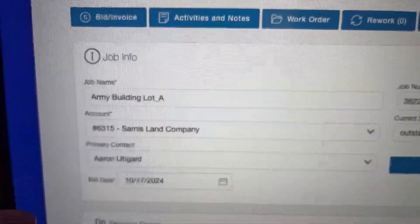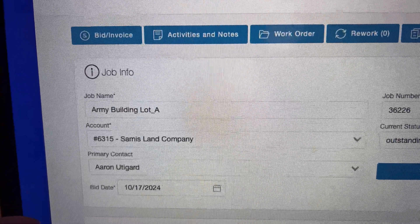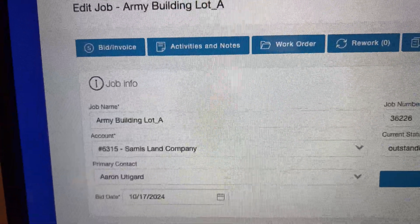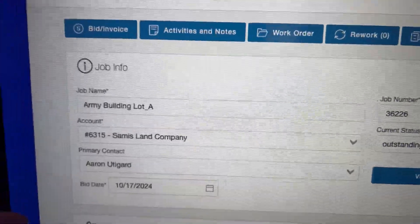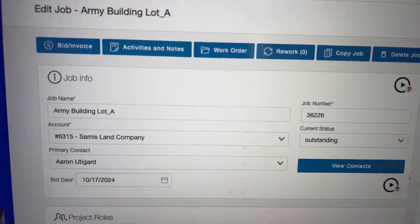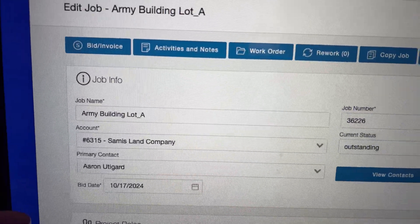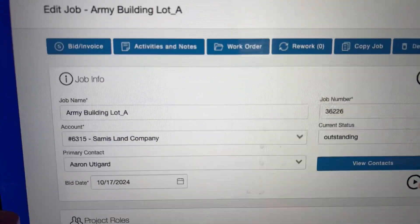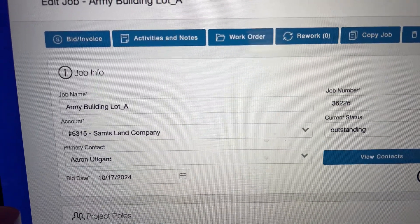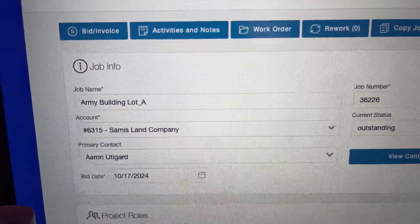Job 36226, the Army building lot, revision one. This was originally removal of concrete and put back concrete, but we also told him about the option of putting it back in asphalt, and that's what he wants to do. So the first note on bid revision one is to place asphalt instead of concrete as it says on the original bid.